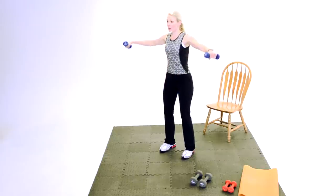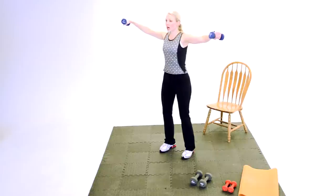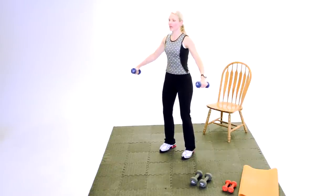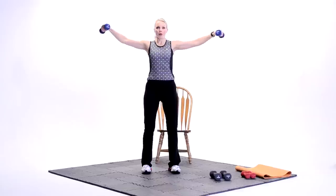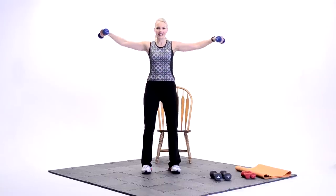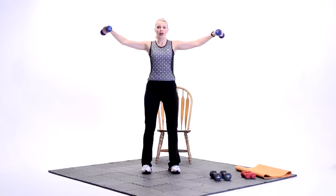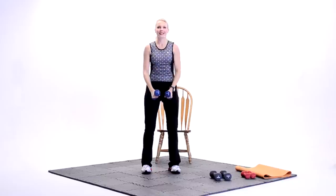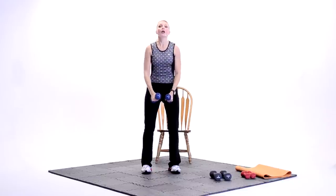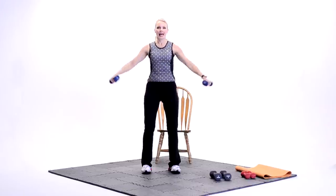Now we're going to take it — one more change. Sweep to the top. Sweep it up and go slow down. Good. Sweep it up, all the way and back down. Good. Sweep it up. Up. Hold on the top. Control it down. Good. You should really be feeling it in those shoulders. Sweep it up. Bring it down. Up. We're nearly there. Sweep it up. And down. Nice job.